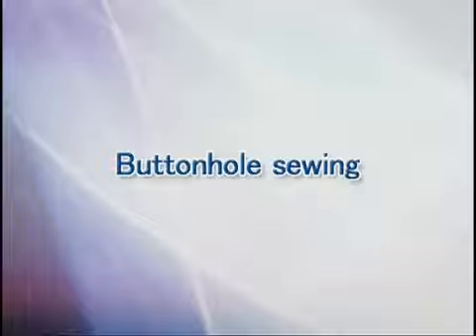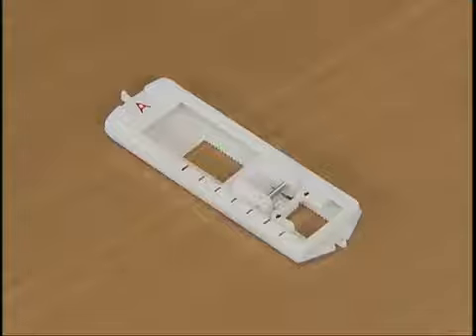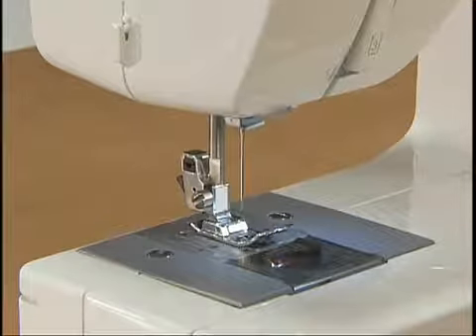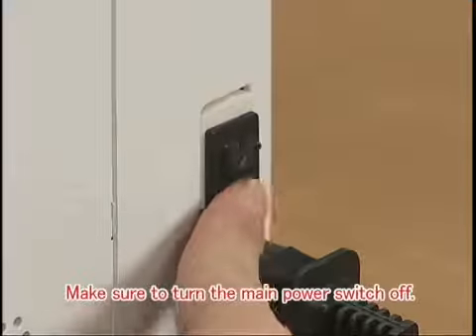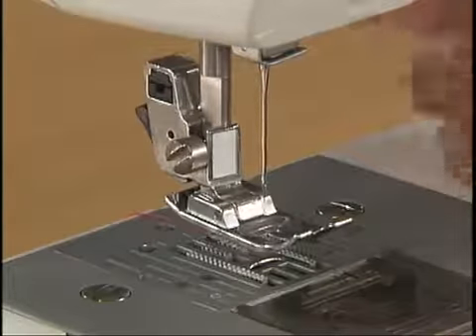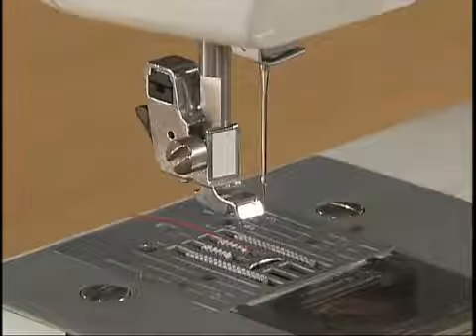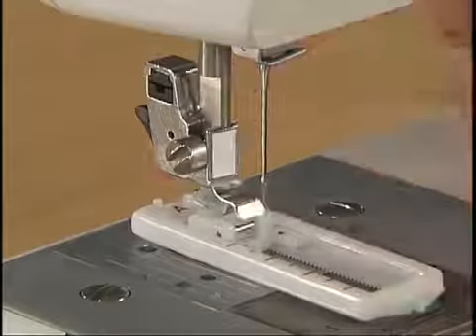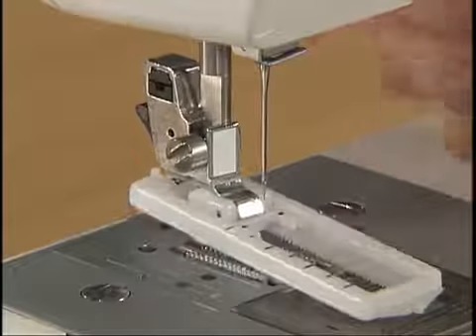Let's sew a buttonhole. First, use tailor's chalk to mark the position and length of the buttonhole on the fabric. To sew the buttonhole, change the foot to the buttonhole foot A. To replace the presser foot, raise the needle by turning the hand wheel toward you and turn the main power switch off. Raise the presser foot lever and raise the lever at the back of the holder to remove the presser foot. To attach the buttonhole foot, place the buttonhole foot at the position where the ditch of the presser holder can catch the metal pin of the buttonhole foot.